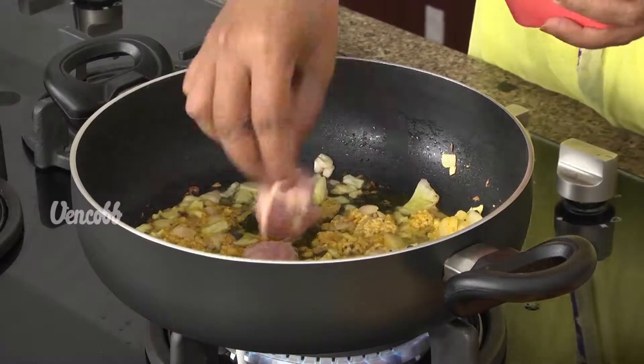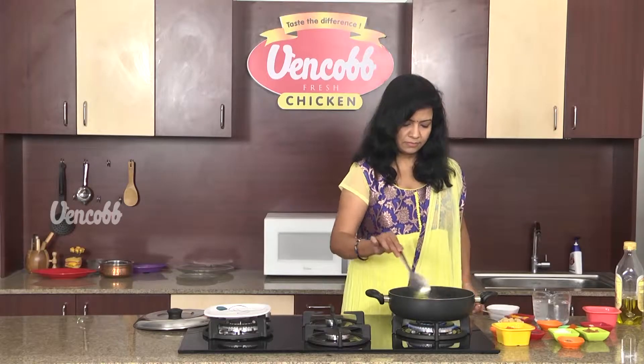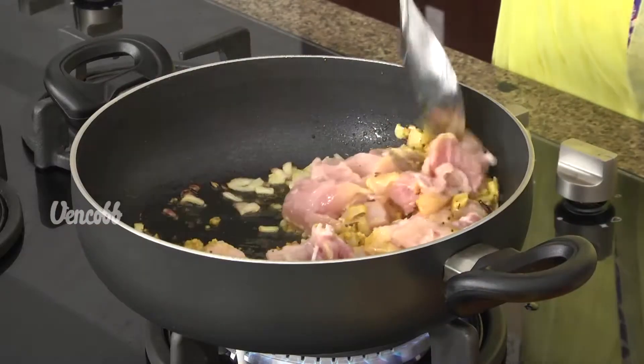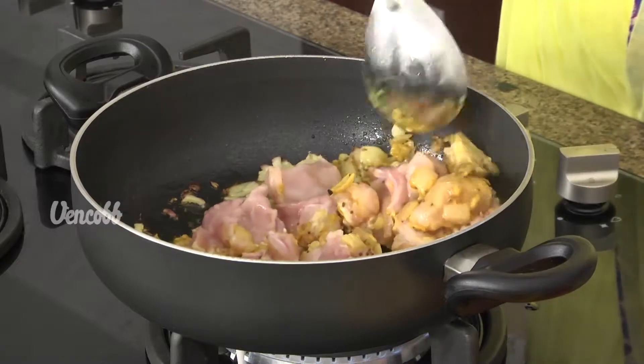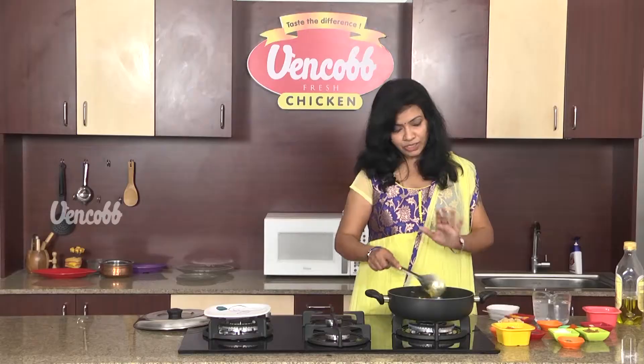Add boneless chicken pieces. Add the onions in the pan. Add the chicken pieces to get brown and fry it in the pan. Let's fry the chicken.